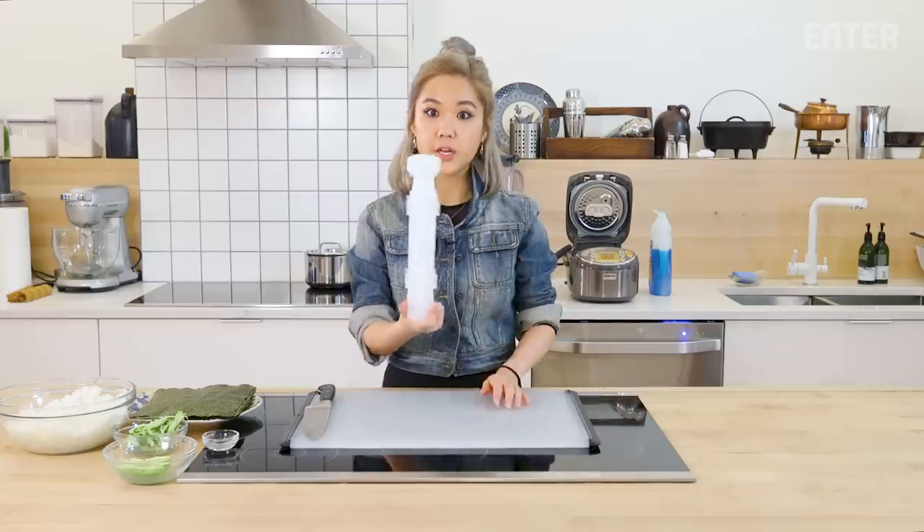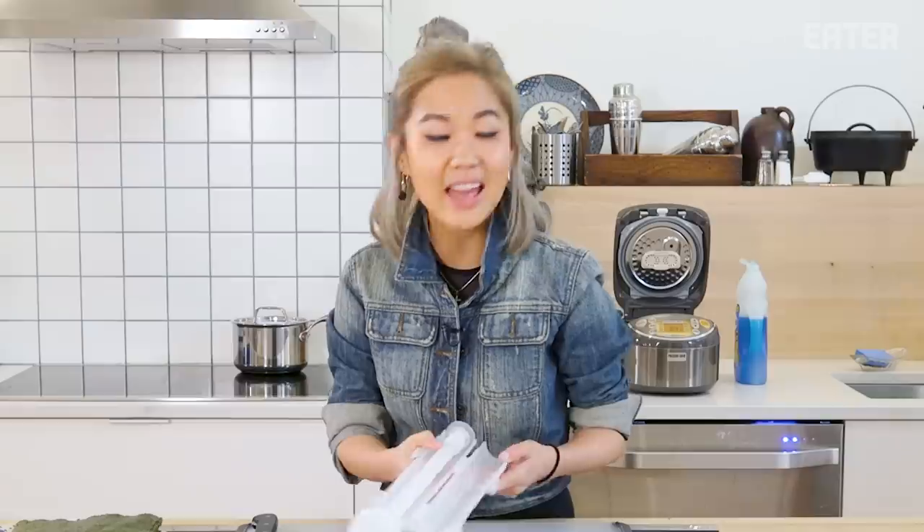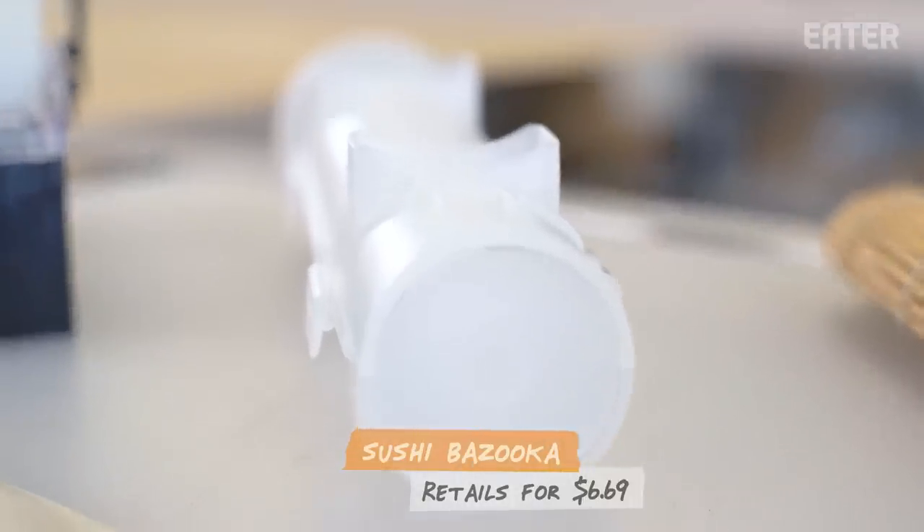The bazooka is so interesting and there's a lot of thoughts going through my mind when I see this. It is priced at $6.69.